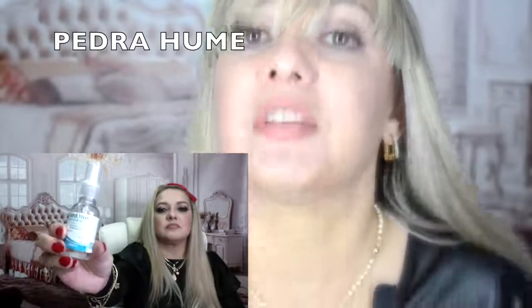Ela é um cicatrizante maravilhoso — pedra umi. Não é pedra pome, pelo amor de Deus, é pedra umi. Pedra umi é passada em ferimentos bocais. Ela é ideal para aftas, para feridinhas na boca, machucados na boca.